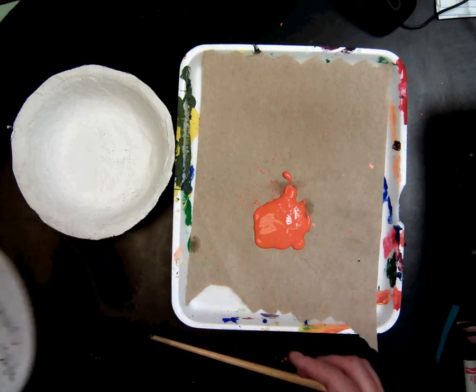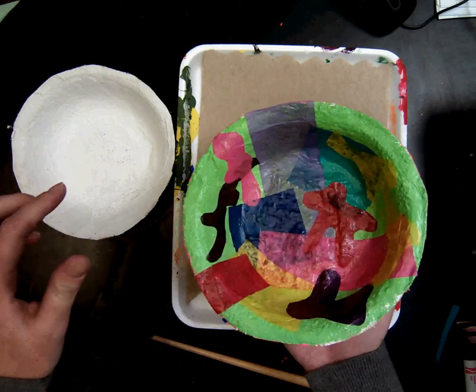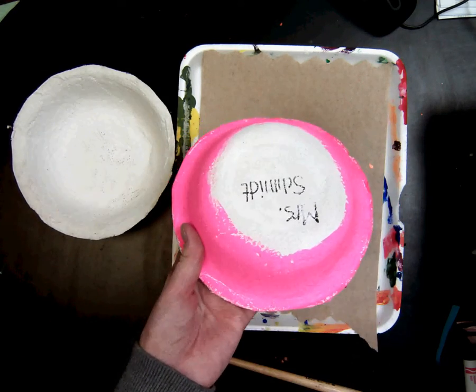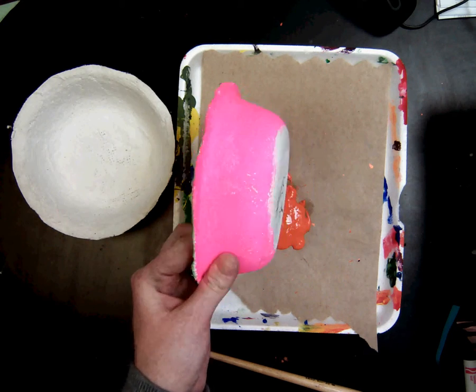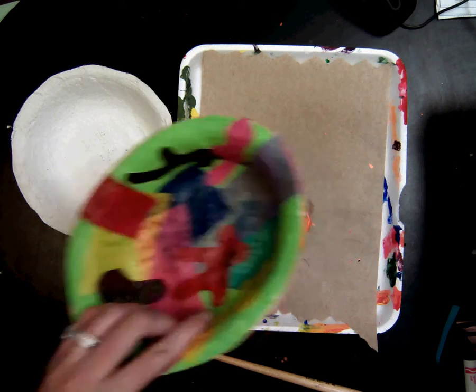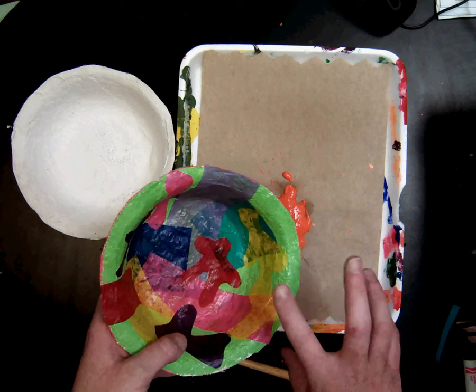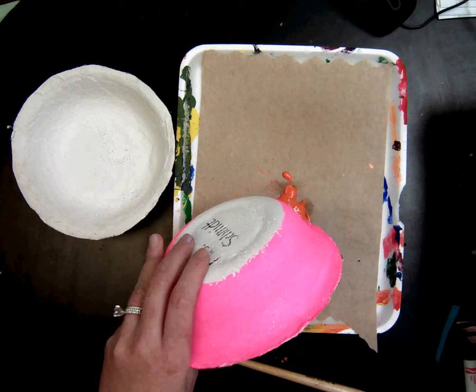Now the first step today when finishing our Henri Matisse bowl is to paint the inside and the back side — the outside — with bright color paints. You're going to do two layers, two coats of the inside and two coats on the outside.